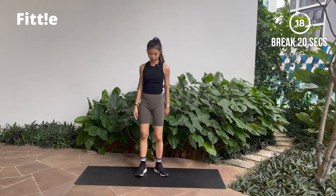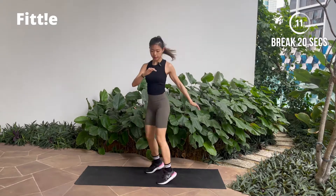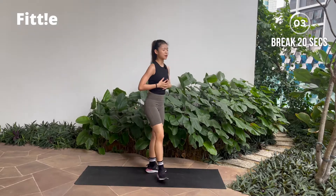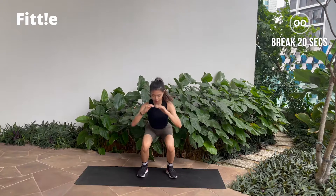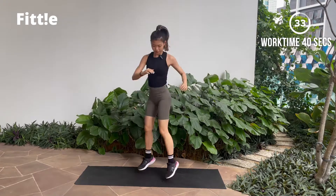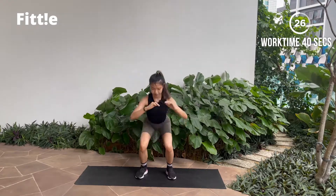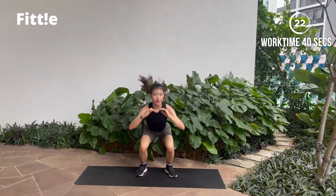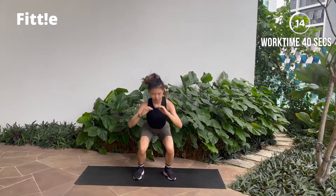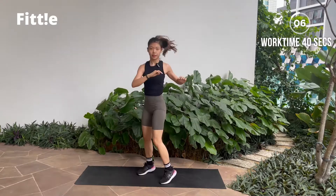And break. Good job guys, shake it off. Next one, we will be doing a squat jump twist to the side and reset. You're gonna definitely feel your quads doing this one. Catch your breath, deep inhale and exhale. Let's go — squat, twist. Very nice guys! Halfway there. Last five seconds.